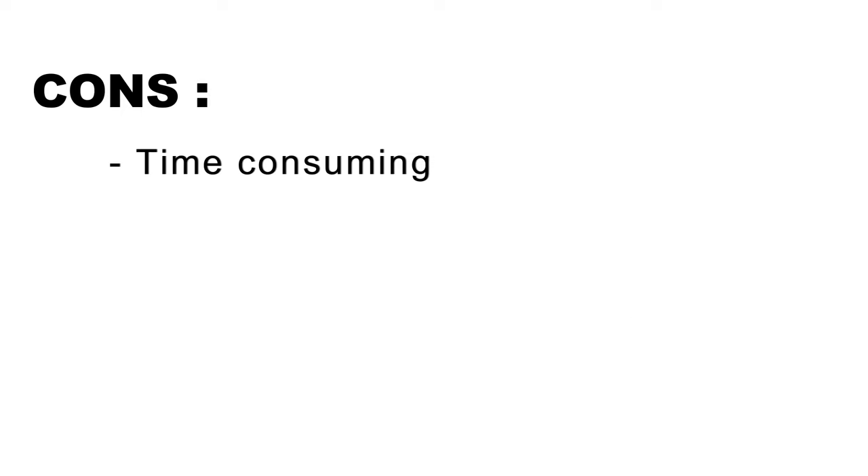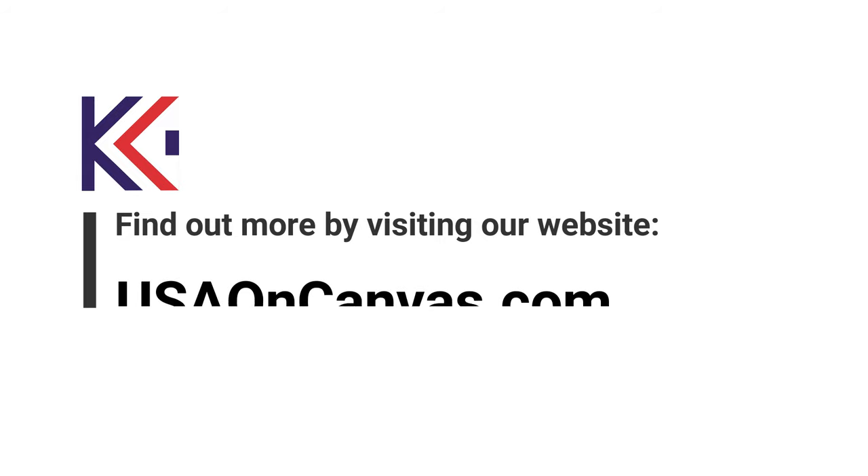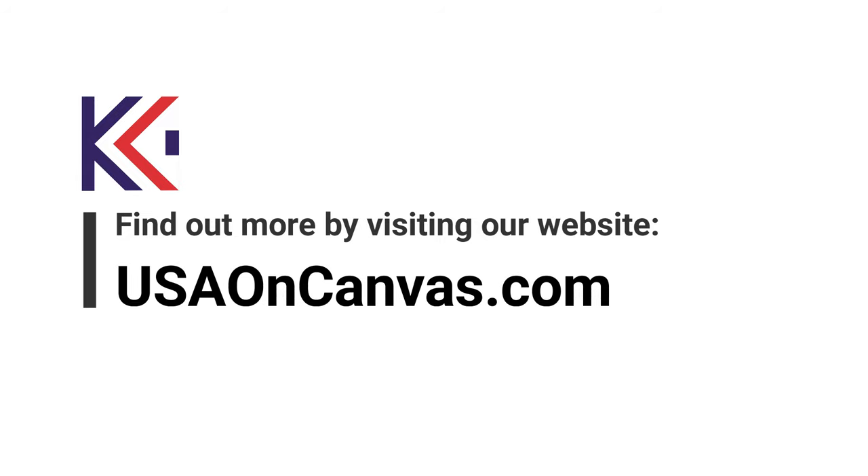The downside is that the installation may take longer compared to a traditional hanging system. Protect your artwork by using a secure T hanging system. For more information or to order online, visit usaoncanvas.com.